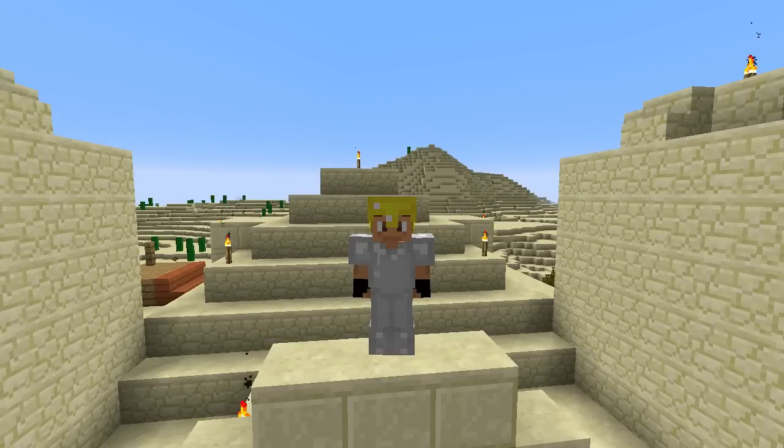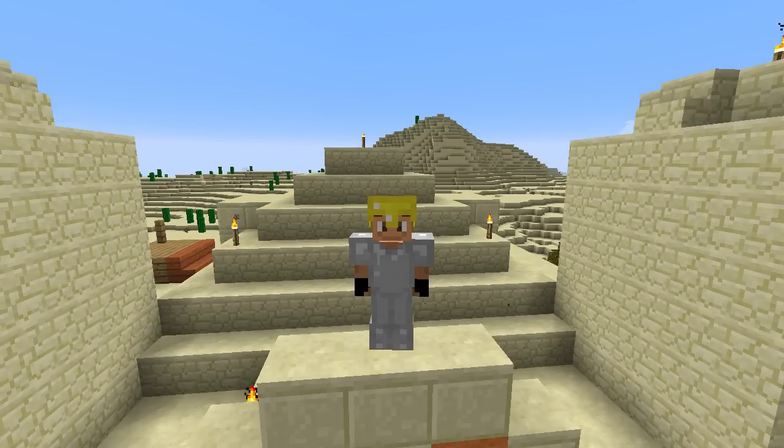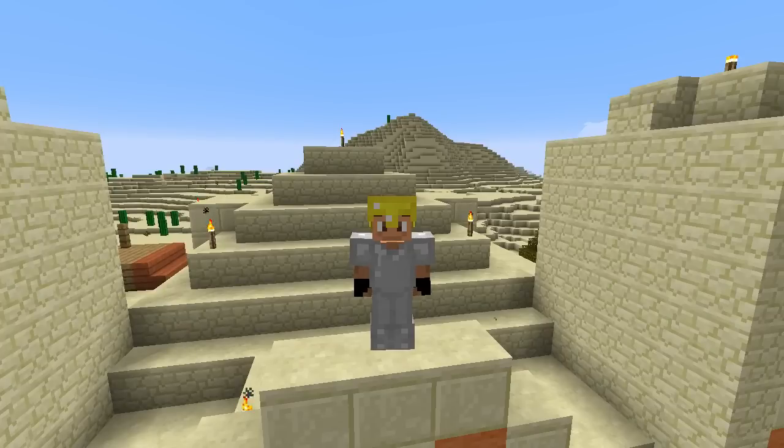Yarr everybody, and welcome to another episode of Pixel Pirate! I'm your host Captain Ripped Rick, and today we are going to be working on our airship. Let's go ahead and get into it, shall we?